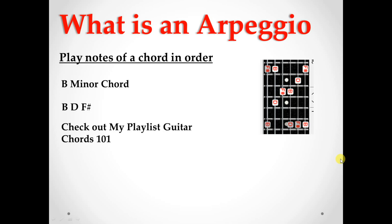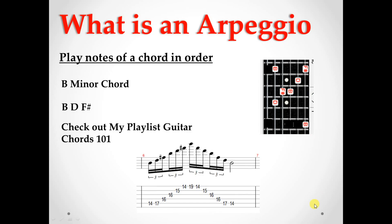Or we can use this shape right here, which is the one I'm really going to focus on for this lesson: B, D, F#, B, D, F#, back to B. Here are the tabs for it.